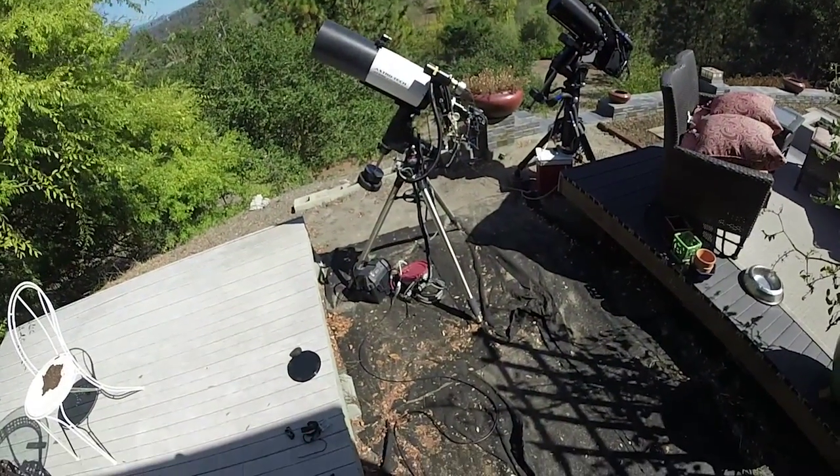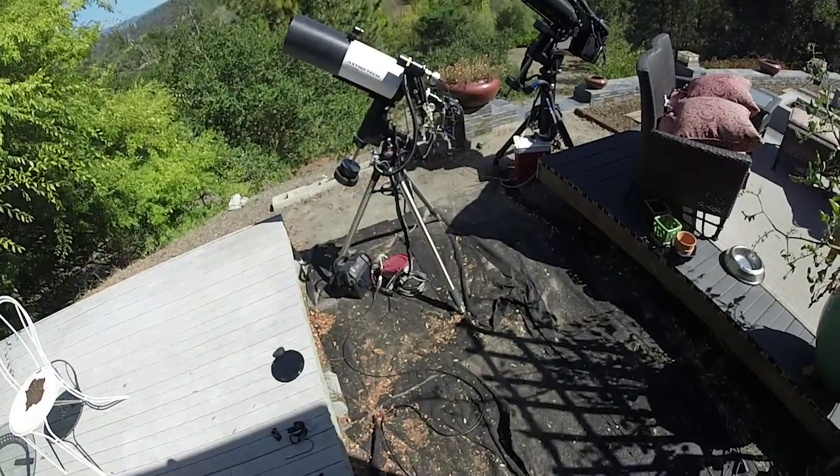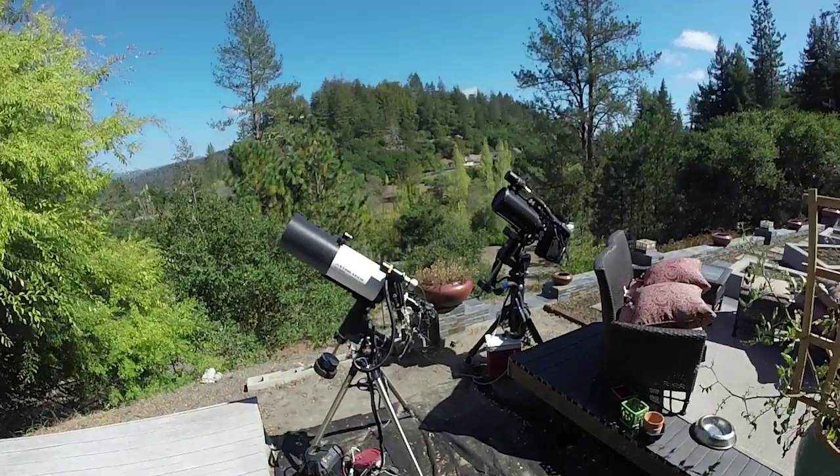We're all set and ready to go with the laptop, which we'll do when it gets dark.